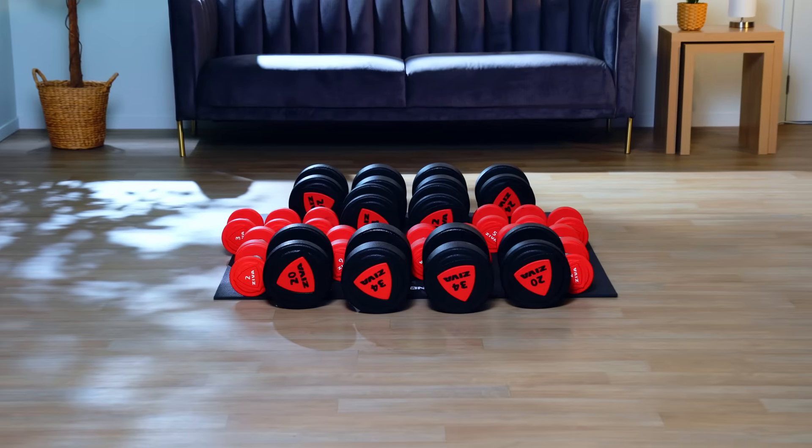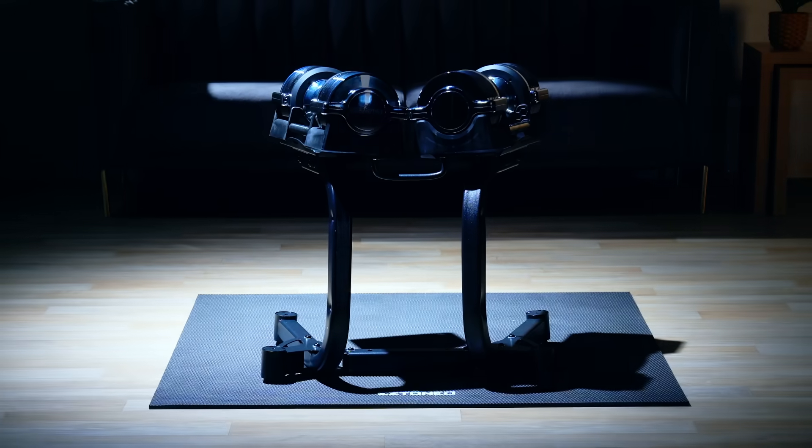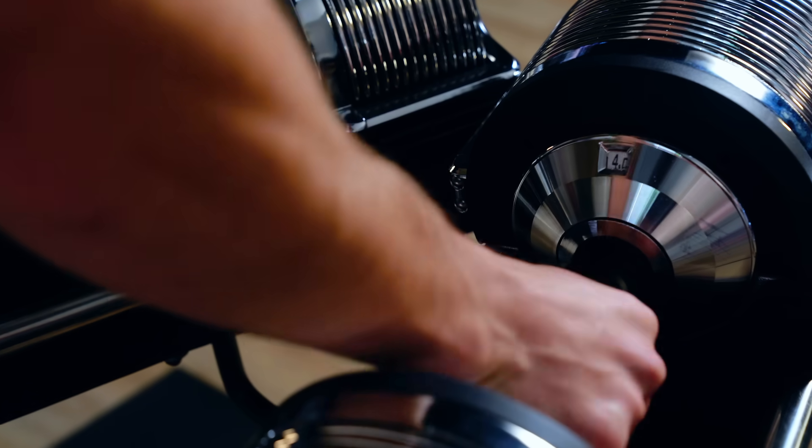Here are 58 boring old dumbbells. The EZ Block replaces every single one of them — it's all thanks to the EZ Click Handlers.